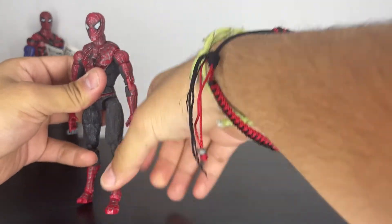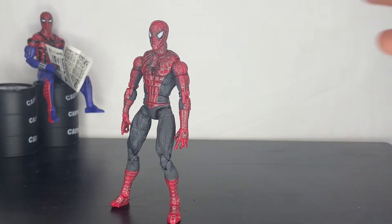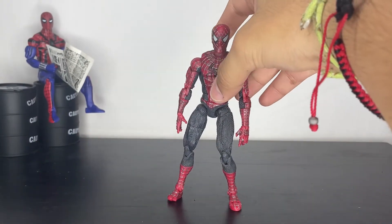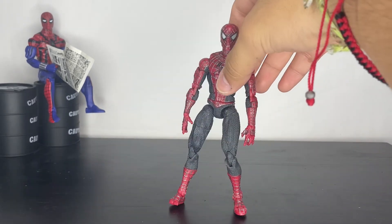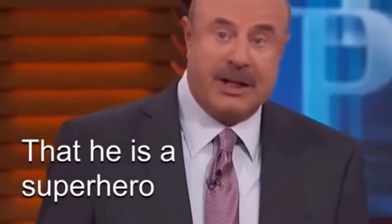Other than that, the articulation for this figure is really, really good. Of course he's not as good as the super posable Spider-Man, but overall he has really, really good articulation.